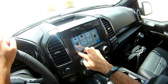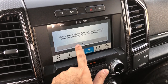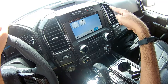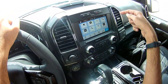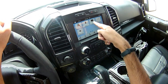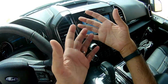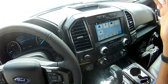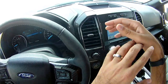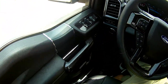The infotainment system is easy to use with climate control operated via buttons or the screen. Features include built-in navigation, mobile apps, local Wi-Fi hotspot, Bluetooth, Apple CarPlay, Android Auto, various display and vehicle settings, and a valet mode where you can lock all functions except basic driving and protect them with a PIN.